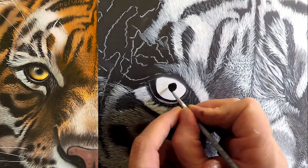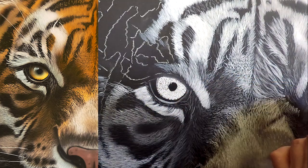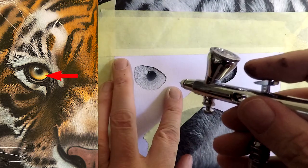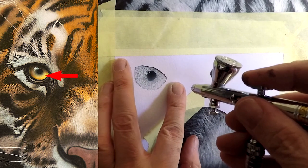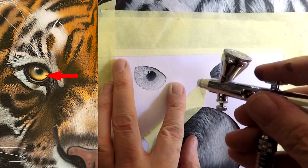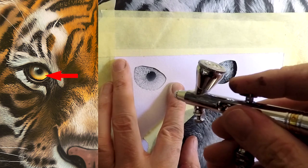Next I'm just going to paint the pupil and some of the very fine detail that I found in the reference photo. You can put in as much detail as you like. Now I'm going to blow back some of that black detail because it's not all just black — it does fade here and there. So I'm just painting in some of these highlights with the same white I used initially.